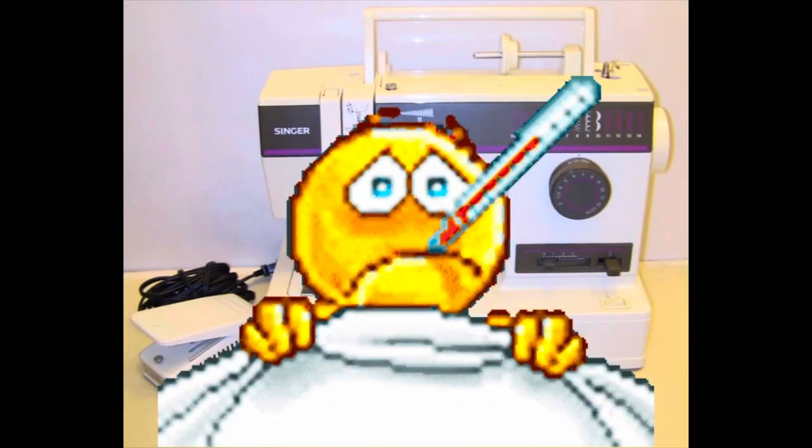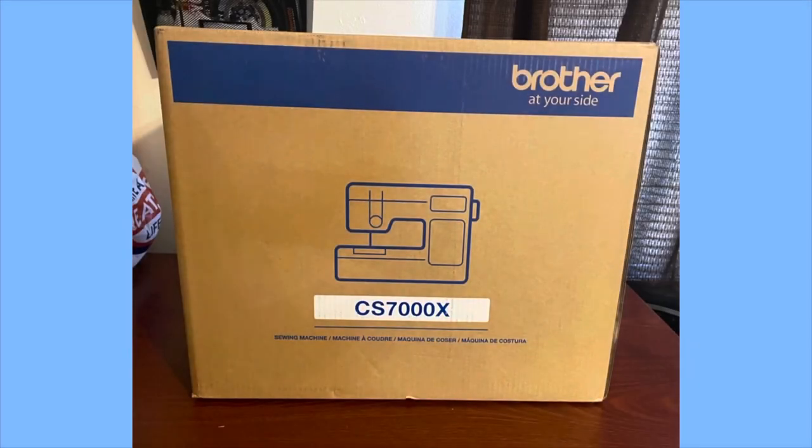Based on what it needed to repair it, it wasn't really feasible to fix, so I decided to buy a new one. At this point you might be wondering what this video has to do with dolls, but considering I mainly sew doll clothes on my sewing machine, I felt it was relevant.